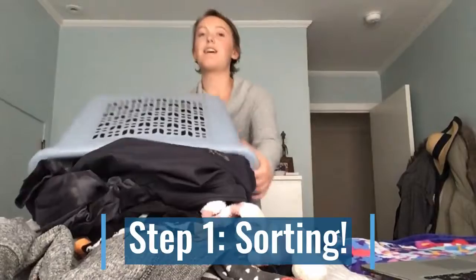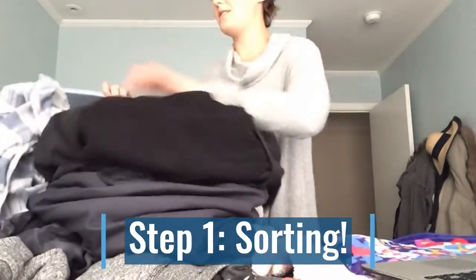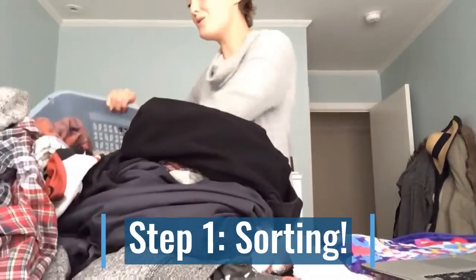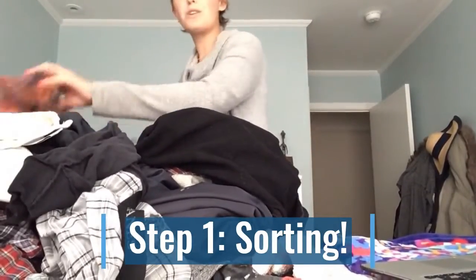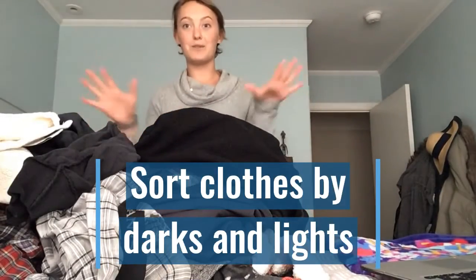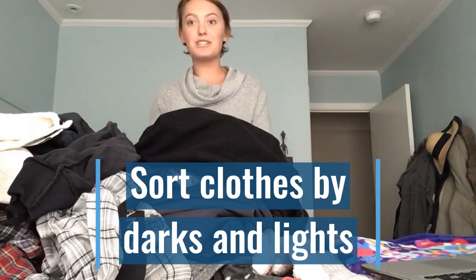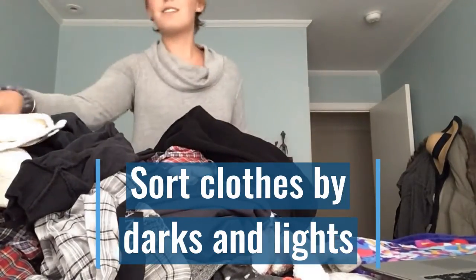For today's lesson, the way I'm going to sort the laundry is by lights and darks. You can also sort by whites instead of lights and separate those out if you'd like, but today we're just going to take any dark colored clothes and wash those together, and the lighter colored clothes and wash those together as well.